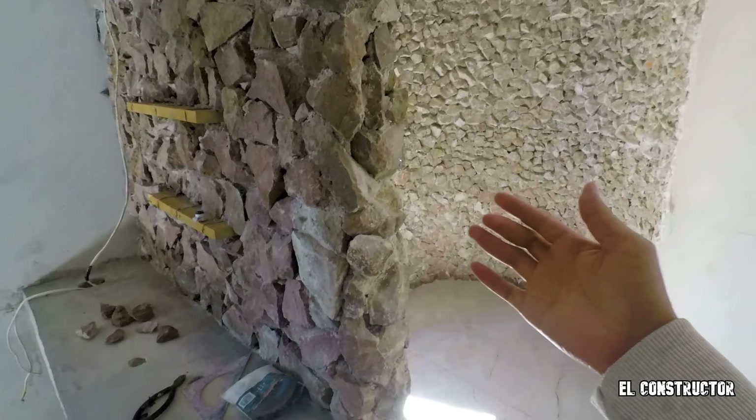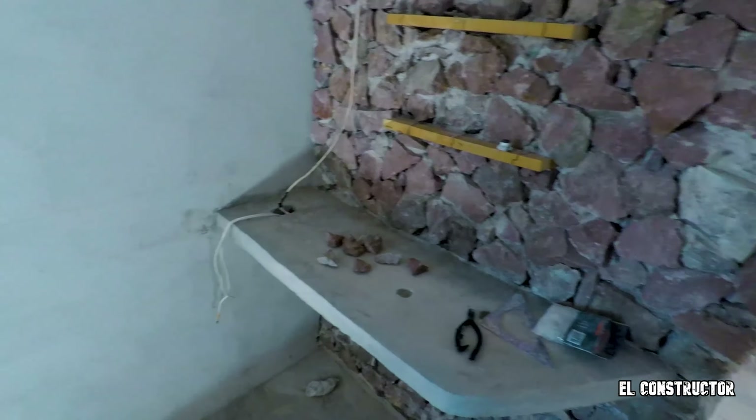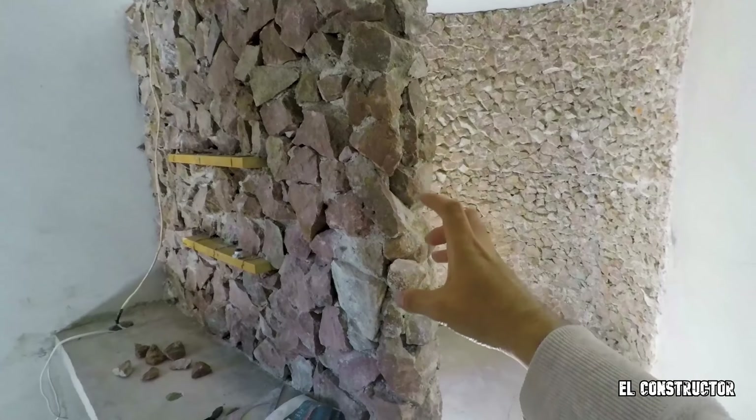Vamos a empezar con el pegado de loseta. Como pueden ver, este es el baño que estamos remodelando al estilo rústico. Les voy a dejar aquí una tarjetita para que vean los otros avances. Pueden ver la iluminación — hoy sí hay sol. Este es el avance: hicimos el muro de piedra de mampostería y tapizamos la parte de la regadera. Ya estamos probando el monomando, que lo estuvimos probando porque tenemos la regadera en el plafón.